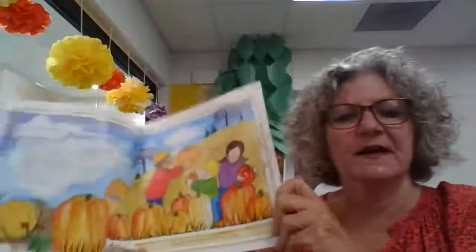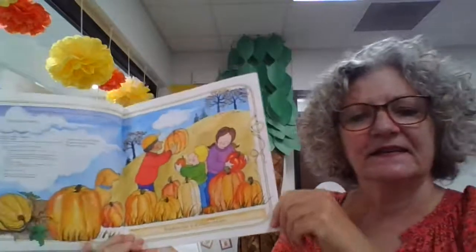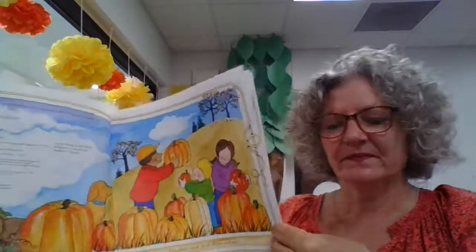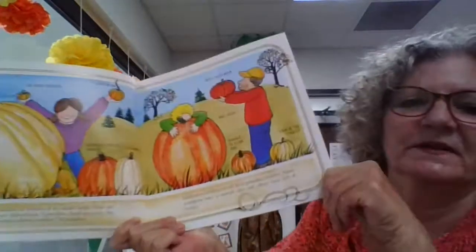Pumpkins come in all shapes and sizes. Pumpkins are members of the squash family.